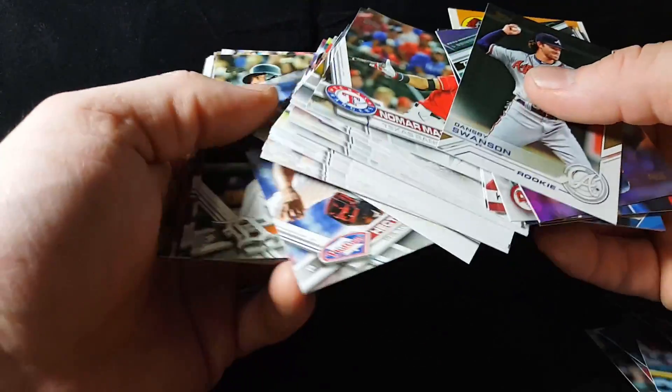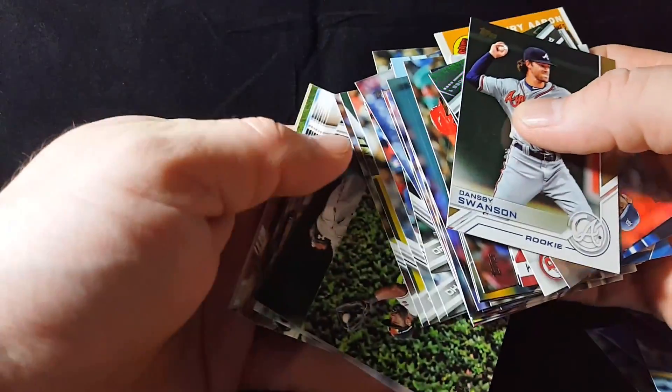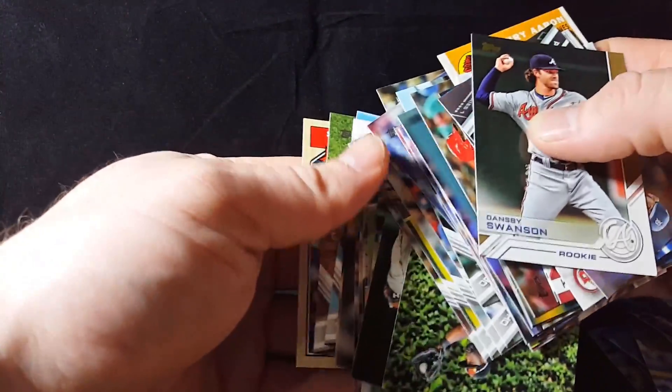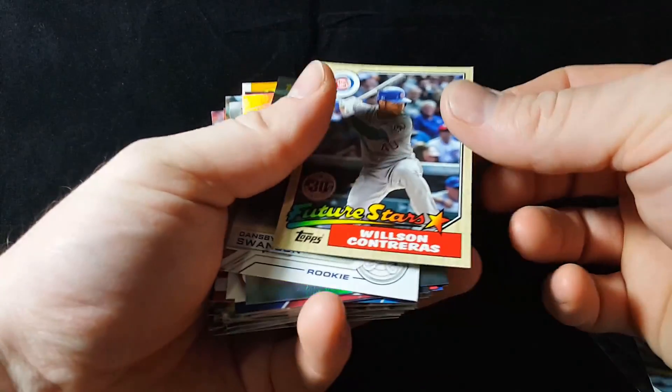Let's flip these all around so I can go right through them fast. I wonder why they only put one insert card on the back of the pack instead of leaving them in the middle where they'd be protected — doesn't make a lot of sense.